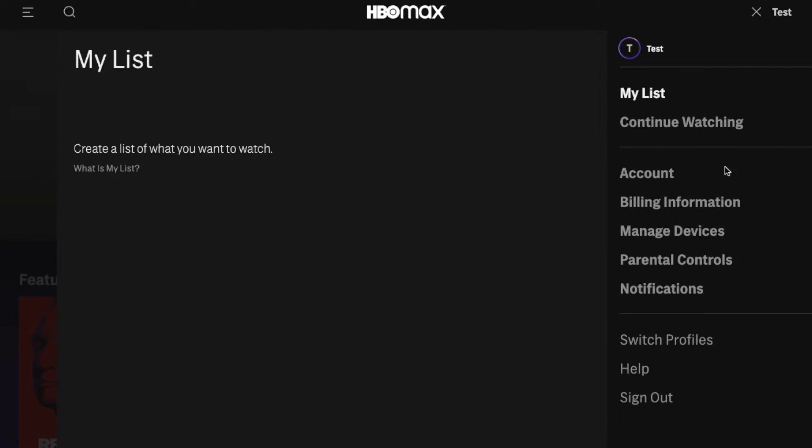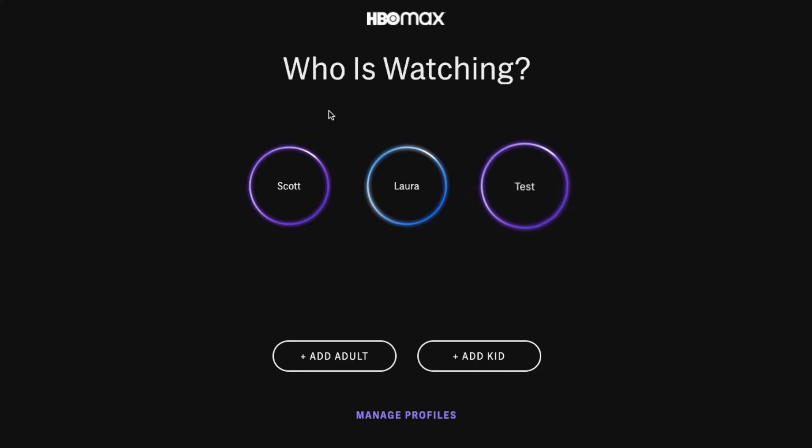When I click on that, this is going to bring us down to some options, including a switch profiles button. I'm going to click on that, and it's going to bring us back to our little home screen here. If you're logging in for the first time, you may have arrived straight to this screen.